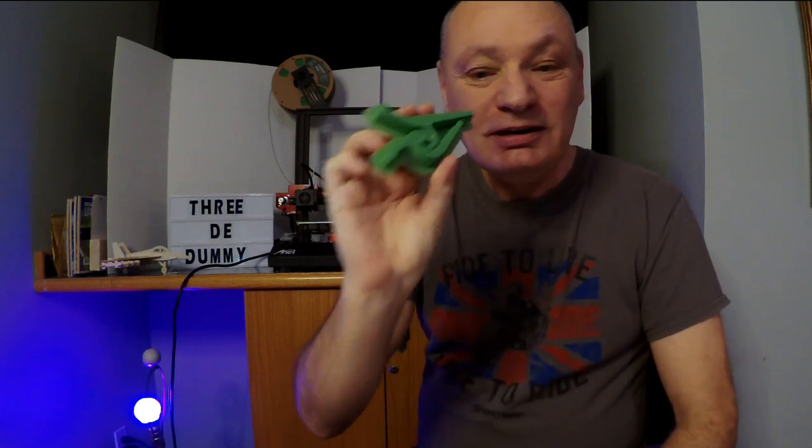Let's compare a 3D printed capo with a real capo bought from a store! Store bought. Homemade. Let's have a look.